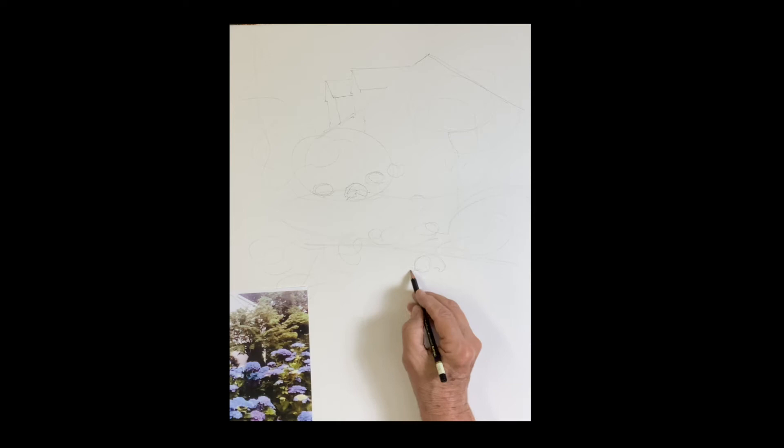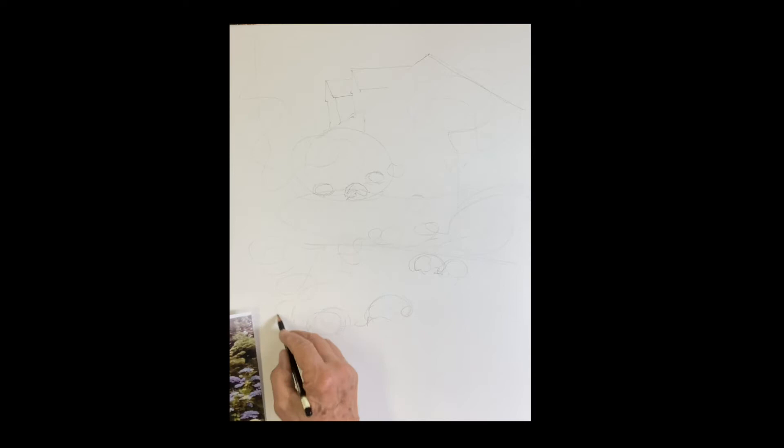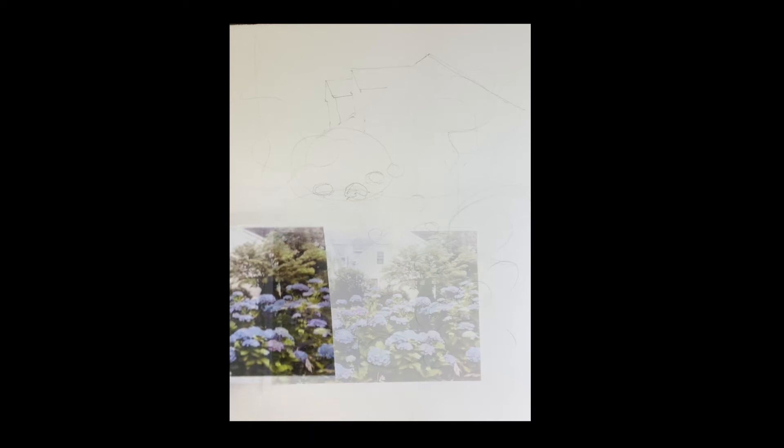I'm going to place the blue hydrangeas now. What I'm doing is just drawing circles, laying out the flowers. I want to create a path — not necessarily what's in the photo, but where I want the viewer's eye to go. I'm trying to create this diagonal zigzag of the flowers. Much bigger in the front — remember, smaller in the back and bigger in the front.